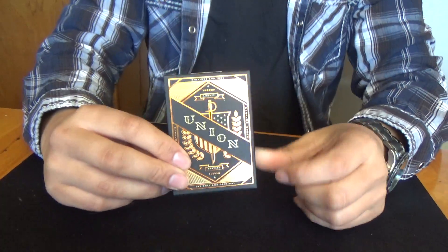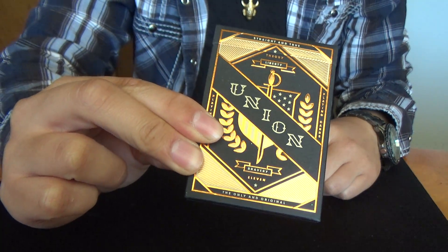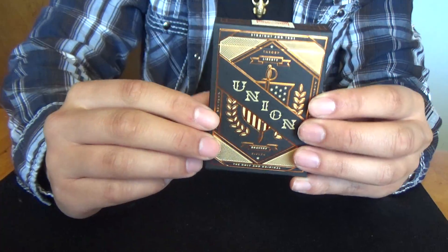Hi, Deck Reviews here, and today I'm going to review Theory11's Union Deck by Theory11, manufactured by the United States Playing Card Company.